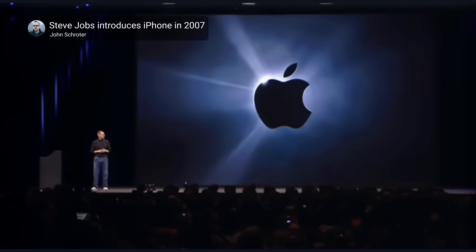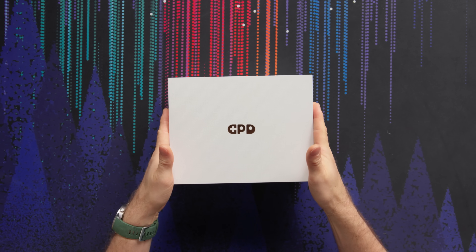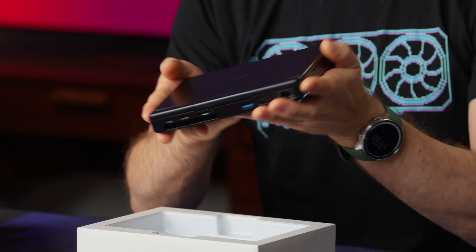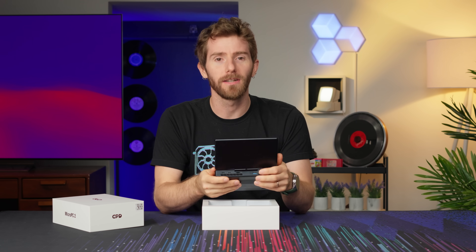Just like when Apple introduced the first iPhone making larger iPads obsolete, GPD has introduced the Micro PC 2, which makes me look at a regular size laptop and go, wow, something that finally makes my hands look big. For those of you who weren't sure, that was a joke. The iPad came after the iPhone.